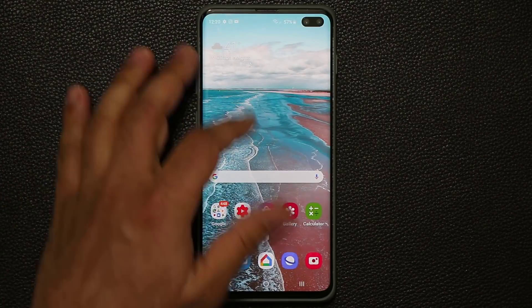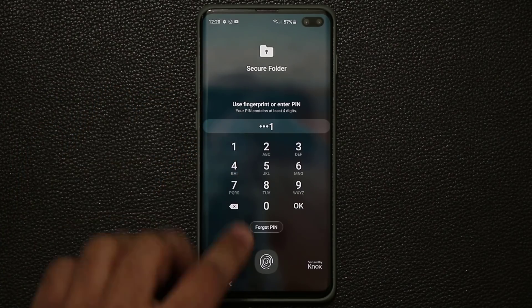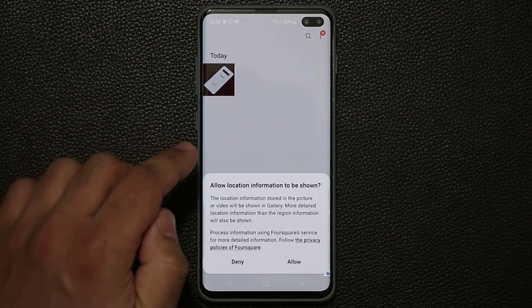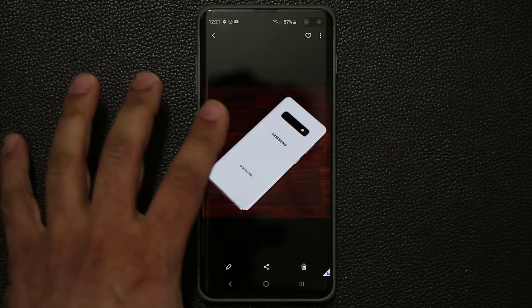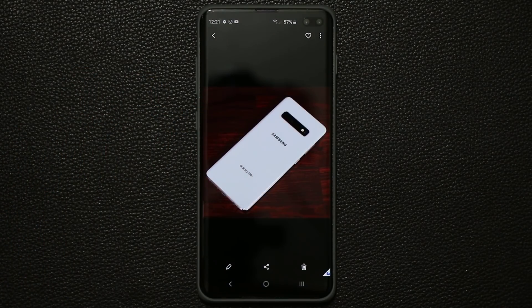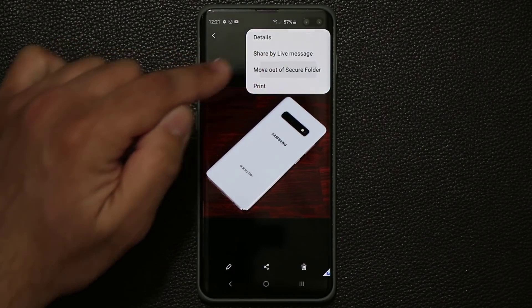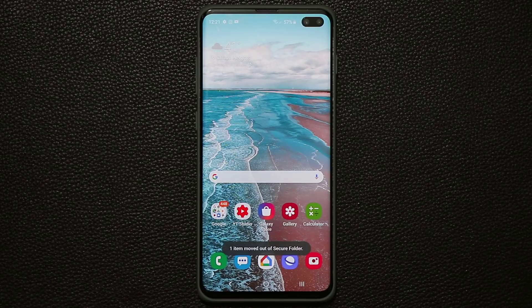If you go into your secure folder and put the pin number or fingerprint, then go into Gallery — boom — it's going to be right there. So that's the one that I've secured. When you're done with the photo and want to unsecure it, you tap this button and say Move Out of Secure Folder. You tap that and it's gone. So you can move photos, images, and files in and out of the secure folder.